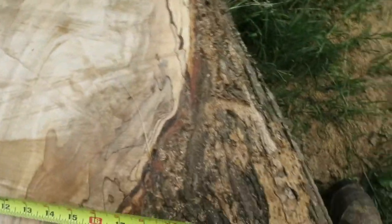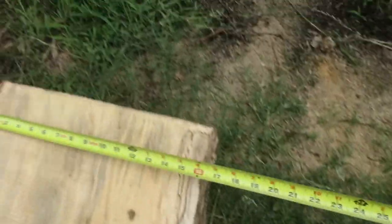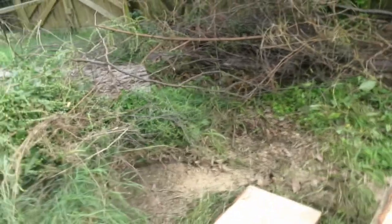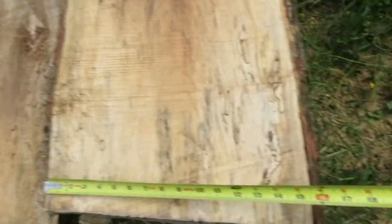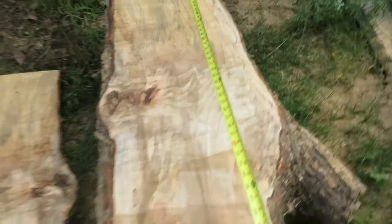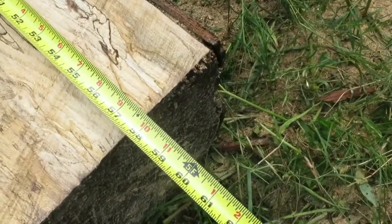It's going to, at one point, probably be around — at that crotch — 27 inches wide. Right here it's about 15 inches. And then at this end, it's about 15 inches wide. So it's going to be some cool little sections. Just under five feet long.